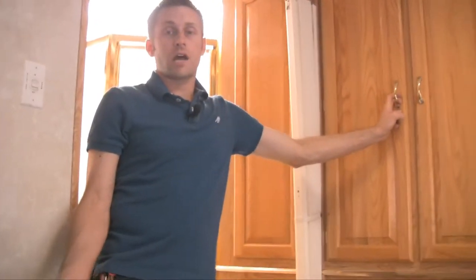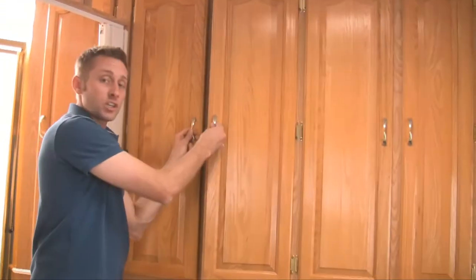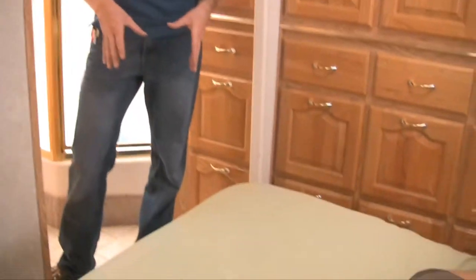Your bed should always be made — I'll send you an email letting you know if you want it made or not. Some people bring their own sheets, which is fine. Your bedding should always be located in this closet, and I'll show you bedding for the other beds. Right next to the bed, down here, is your fuse panel.